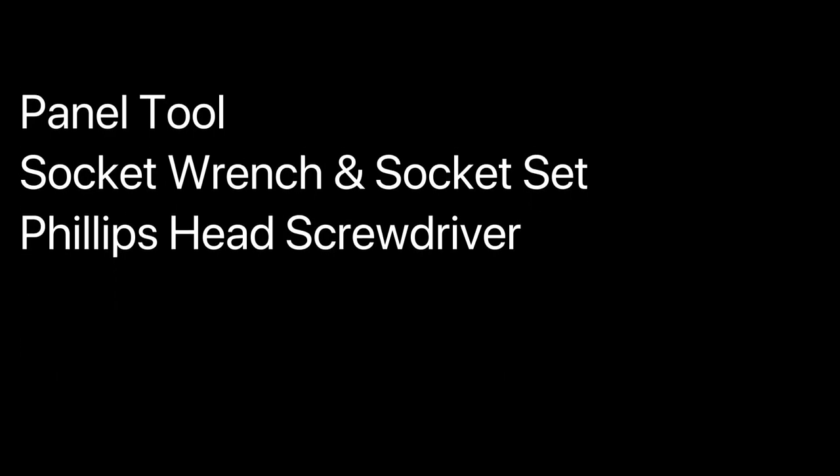You will need the following tools: a panel tool, a socket wrench and socket set, and a Phillips head screwdriver.